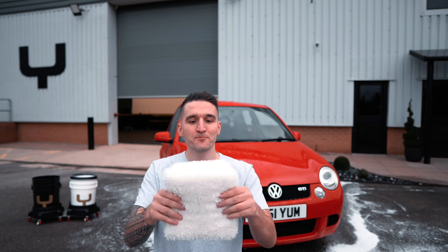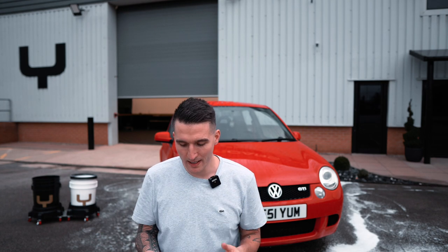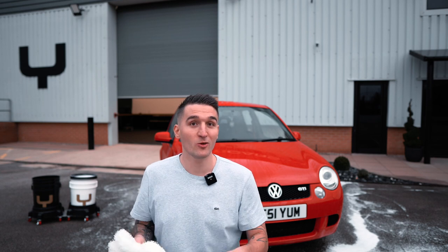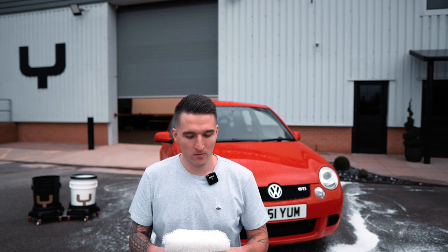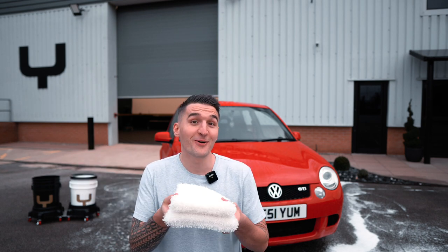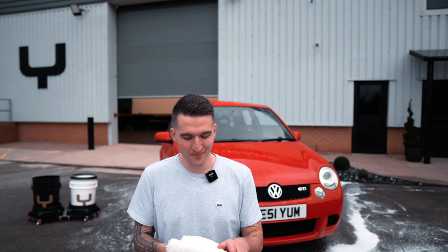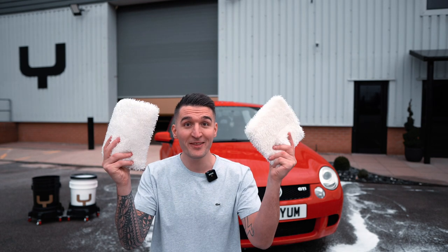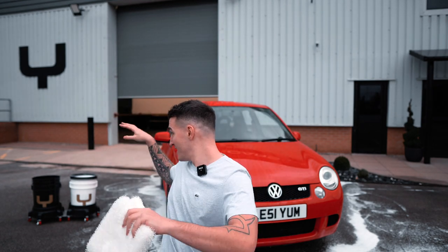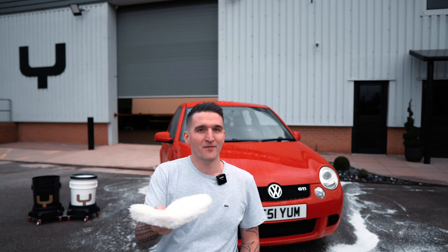This, for me, I think is almost the end of the road in terms of wash pads. This blend — world's first. Nobody's got this. Eventually other people may want to imitate it, but that's fine. It's just fantastic. The way this moves the wash in the bucket — super slick. This just moves it fantastically.